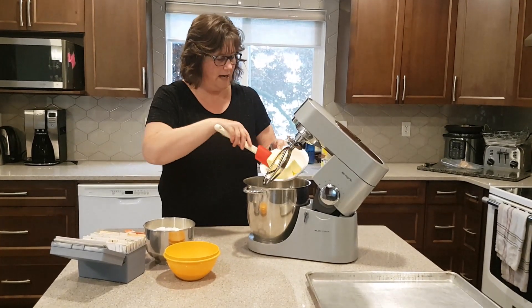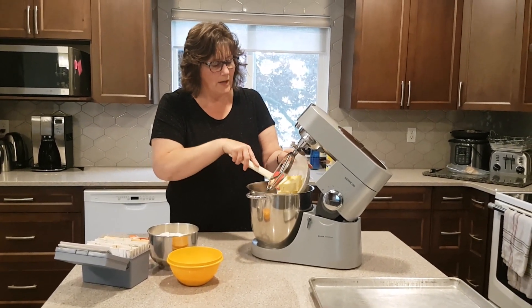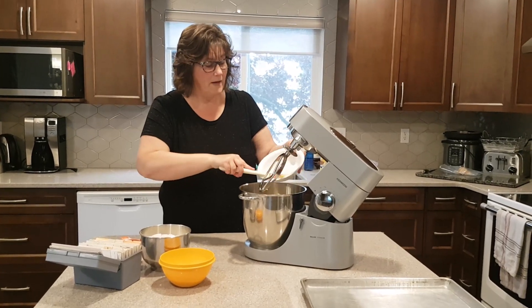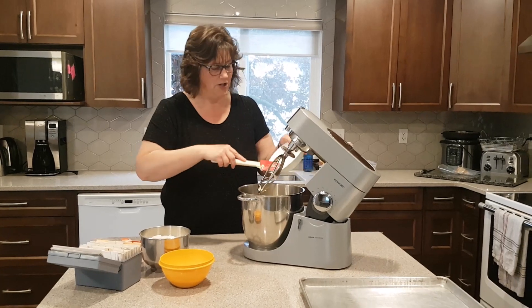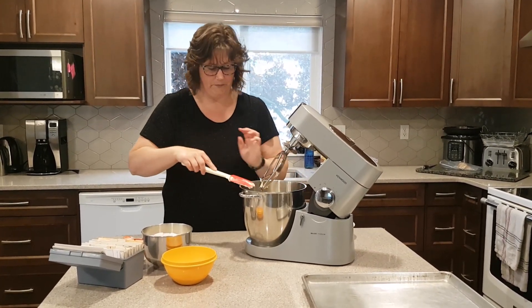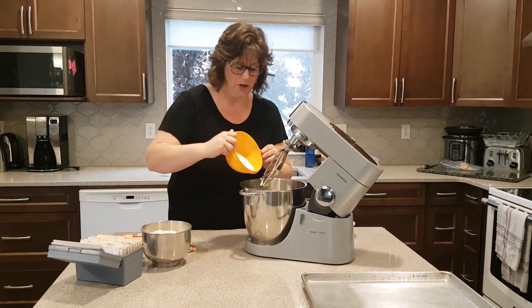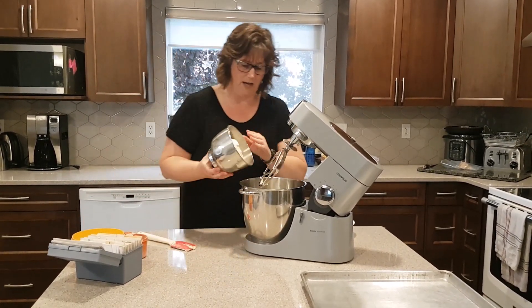We're going to start with one and a half cups of butter. The recipe tells you to have it cold, but I like to soften it because I just find it so much easier to work with when I'm trying to get it in my cookie sheet. So I got one and a half cups of butter, three quarters of a cup of sugar, and three and three quarters of a cup of flour.